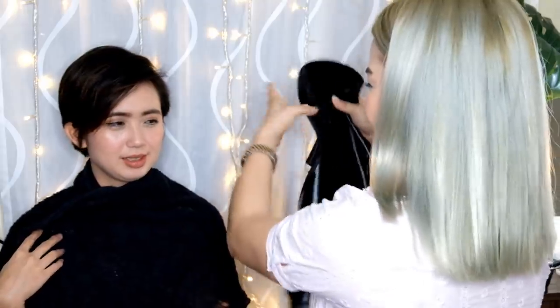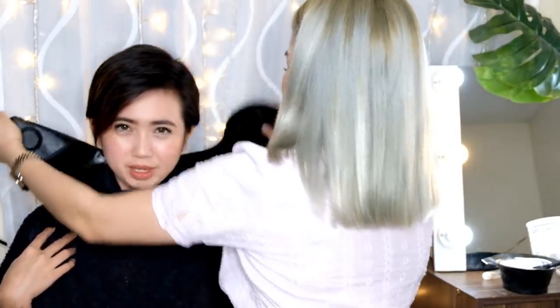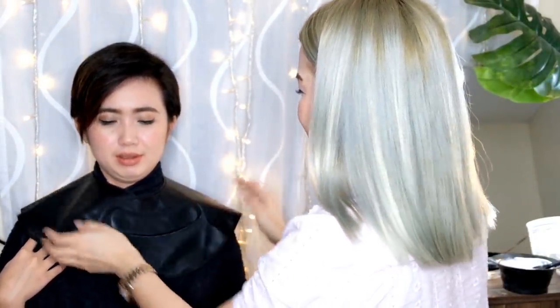Parang bib ng baby. Parang hindi mo tuluan. So there you go, Madam, usog ka po kasi kailangan ko yung ano mo. Okay lang yan guys. Sa totoong buhay, napaka-sexy nya. Tunay. No edit. No filter. Amen.